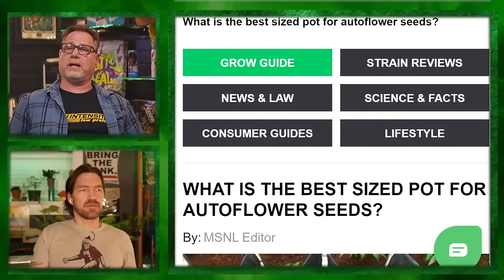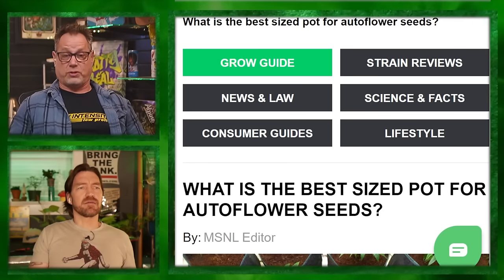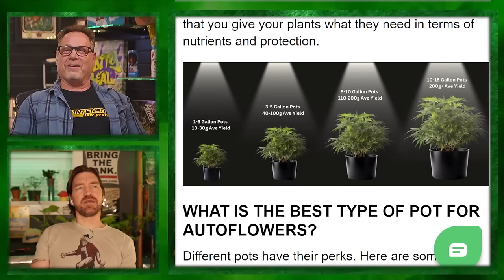Got to touch on autos. There are decent autos out there and I don't like to see everybody hating on them. Autos definitely do not like to be transplanted, so you have to pot them in the container you want to finish in. Looking at this infographic — a one to three gallon pot for an auto is showing a ten to thirty gram yield. Thirty grams is an ounce — you'd hope to get more than an ounce from a three-gallon auto.